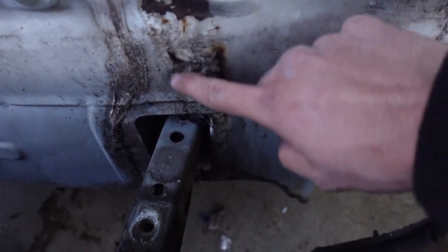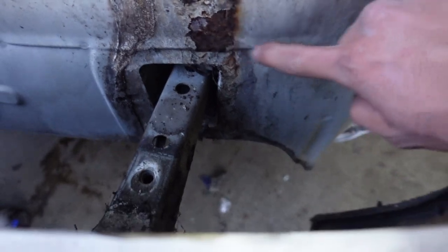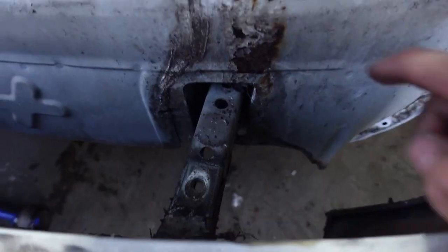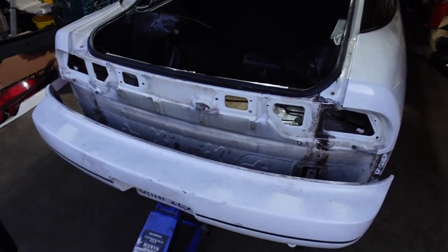Let's take a look at the rust. It's not the worst, but it's a good thing I took it off because you can see all this paint right here. It needed to be taken off bad. Hopefully the rust didn't go inside there — this doesn't seem too rusted. I'm gonna take this off, clean everything up, and then take an inspection to see what I need to repair.